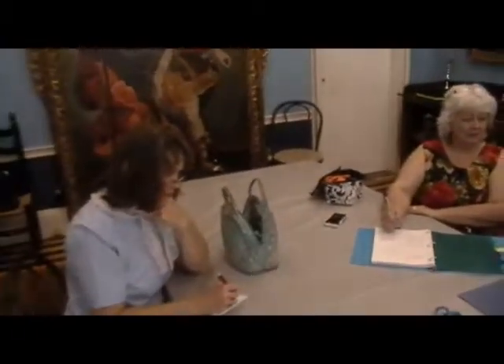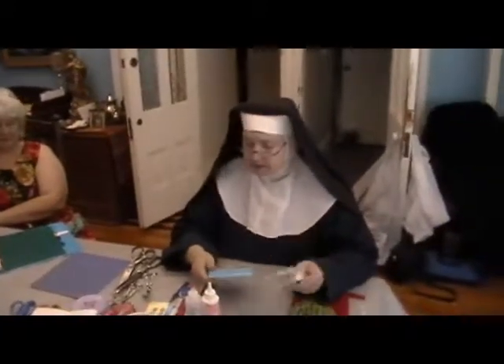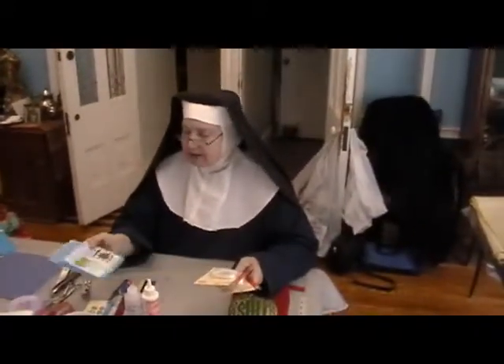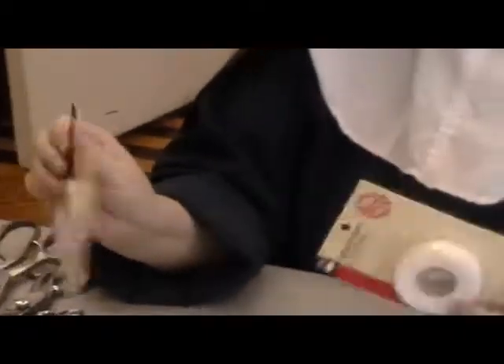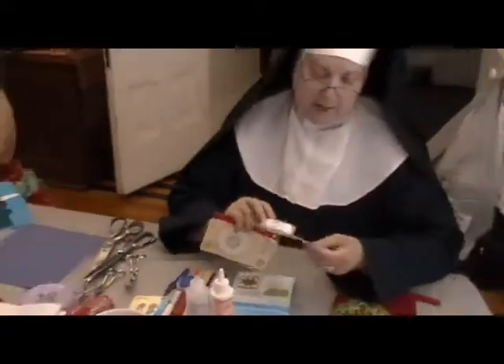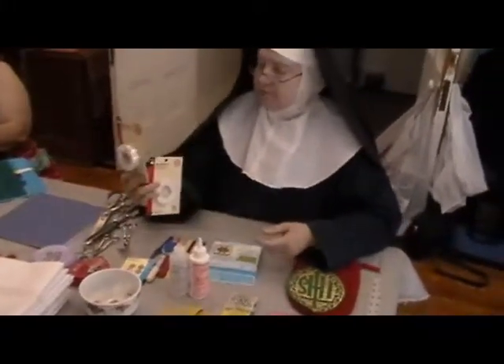Stitch witchery is a brand name — it's technically called fusible web. It comes in types like Steam a Seam, Heat and Bond, or Stitch Witchery. We use two sizes: the quarter-inch and the five-eighths inch.